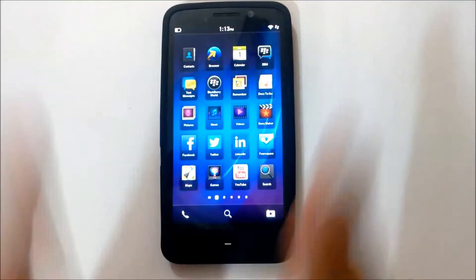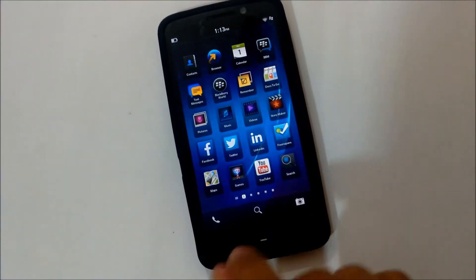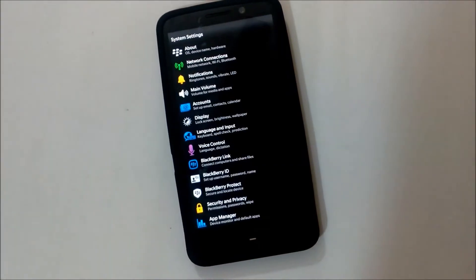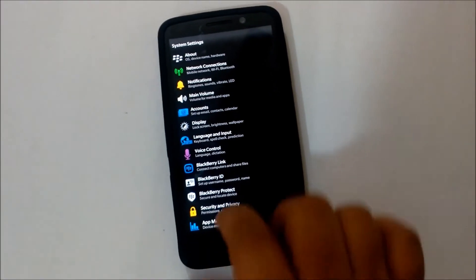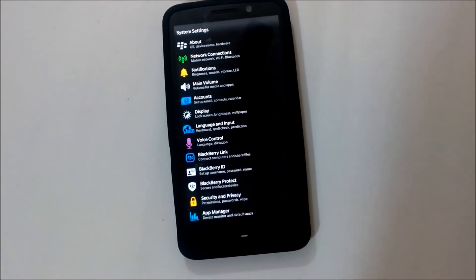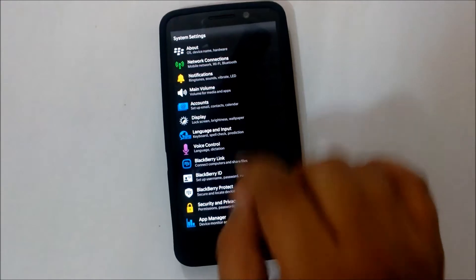What you see on the table is a Z30 running on the 10.2 operating system. First, go into Settings. The benefit of Miracast is you don't need a Wi-Fi connection or a hotspot, but your Wi-Fi does need to be turned on on the device.